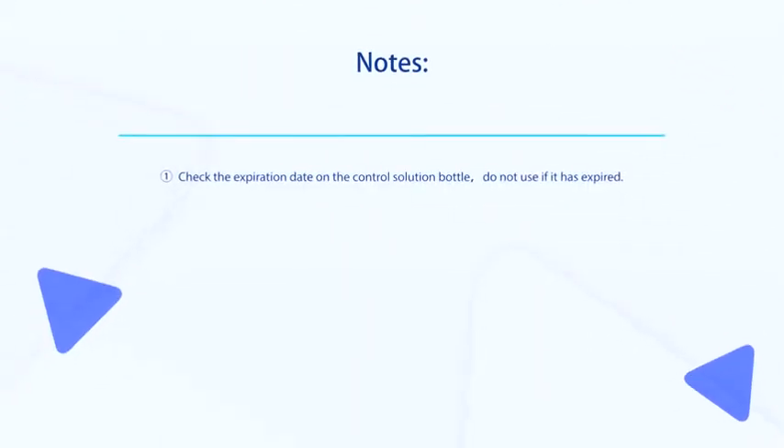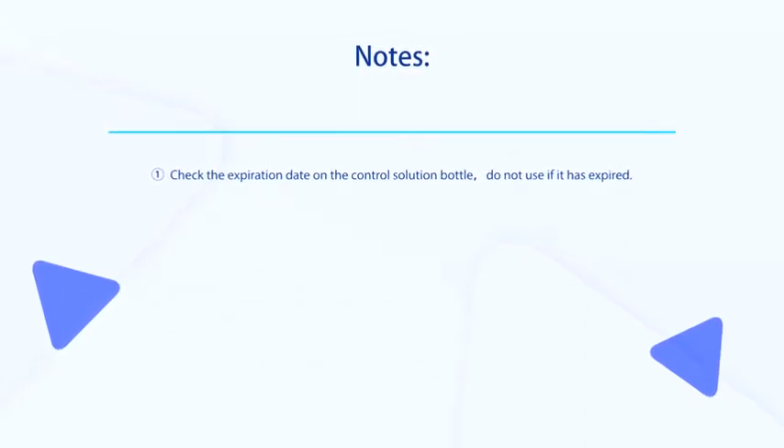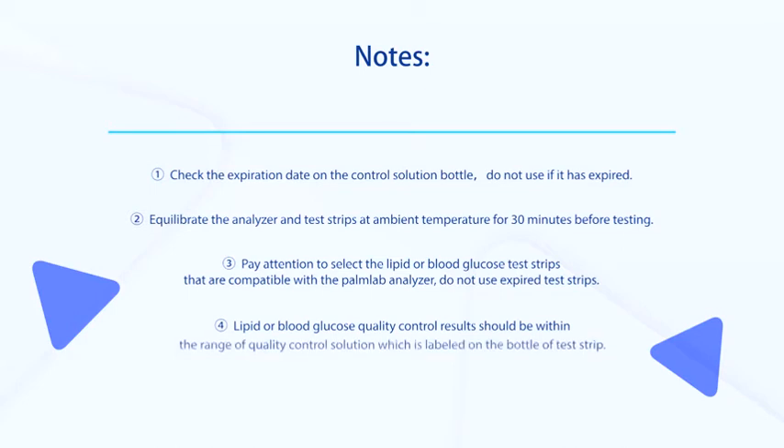Note: Check the expiration date on the control solution bottle; do not use if it has expired. Equilibrate the analyzer and test strips at ambient temperature for 30 minutes before testing. Pay attention to select the lipid or blood glucose test strips that are compatible with the Palm Lab Analyzer. Do not use expired test strips. Lipid or blood glucose quality control results should be within the range stated on the bottle of test strips.